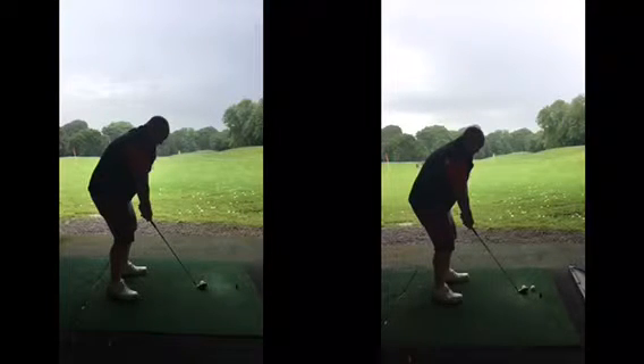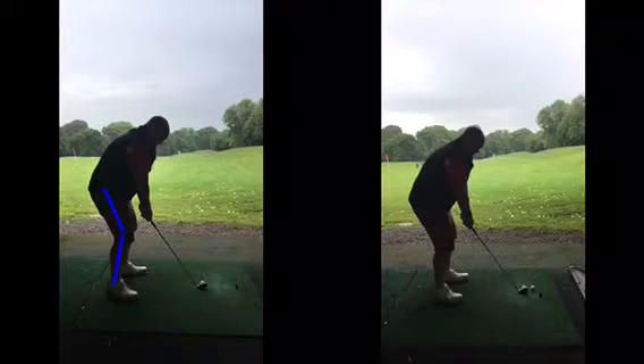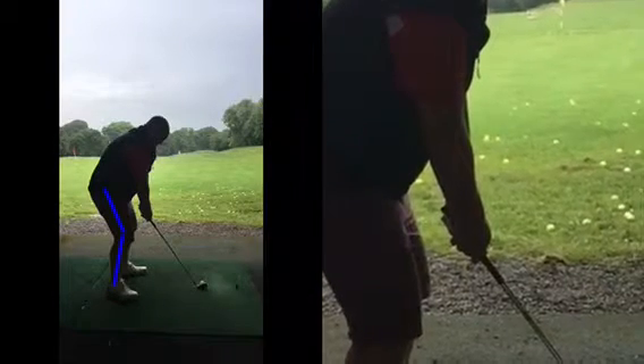Set-up wise, as we said at address, wasn't too bad. On occasions, however, you did get a little bit more flex in the knees. Now, although you may feel like you're really straight in your legs, you can see how much you're not that straight there — they are slightly bent, but not as much as you may feel like you're making your legs vertically straight. In that position, you've got plenty more room for your arms to swing between your hands and your legs.